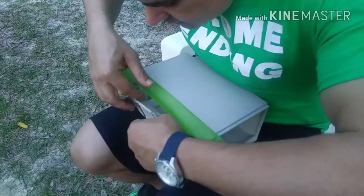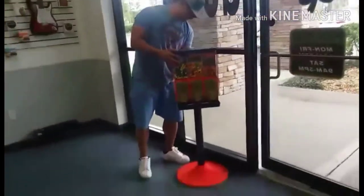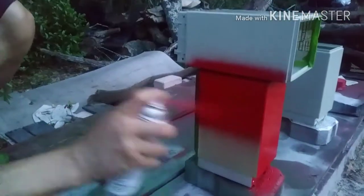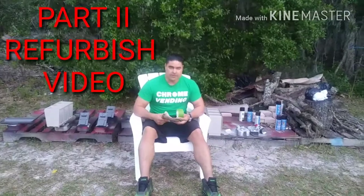What's going on everybody, Mike G here, and this is part two to the refurbishing and renovation video. All right, Benny, smile for the YouTube. The next part I'm gonna do is show you how to paint the canister without getting paint on the glass.